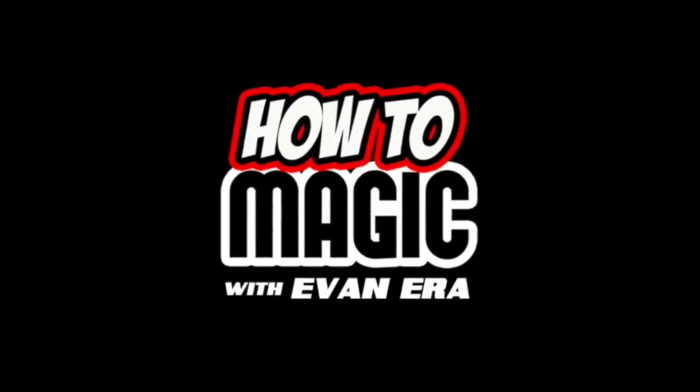EvanEraTV.com. What's good? Welcome back to How to Magic! I am your host Evan Aira. Today I've got my daughter Ava with me and we are showing you seven magic science tricks that you can do.